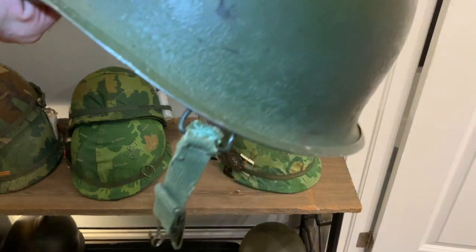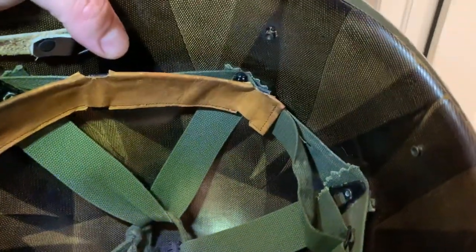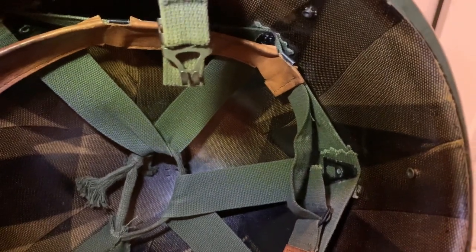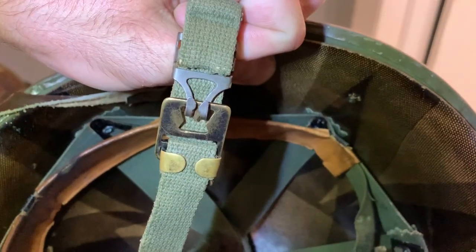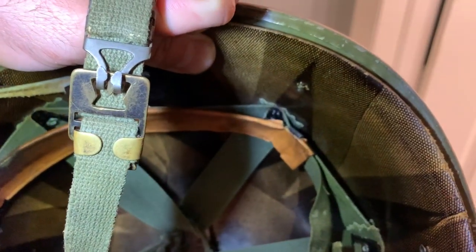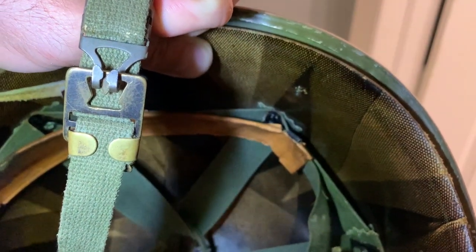If you do have Vietnam straps that are attached with the little metal pieces, try not to take them apart because they get pretty brittle. You can see here it's simply just a hook, and that hook goes in — nice and simple.